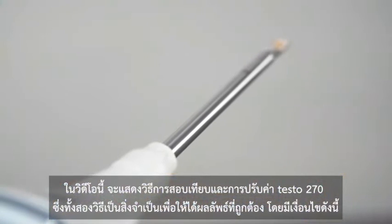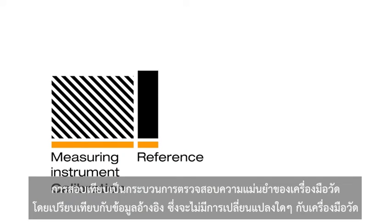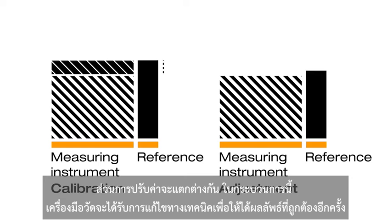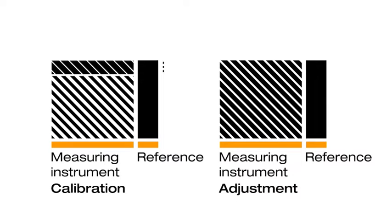Both are necessary at regular intervals to obtain accurate measurement results. First let's clarify the terms: calibration is the process of determining how accurately a measuring instrument measures by comparing it to a reference — no changes are made to the measuring instrument itself. Adjustment is different: in this process the measuring instrument is technically modified so that the results are accurate again.